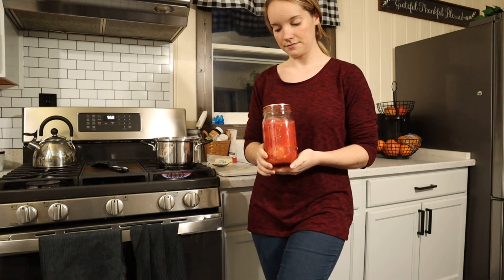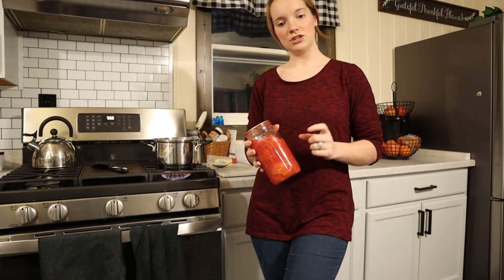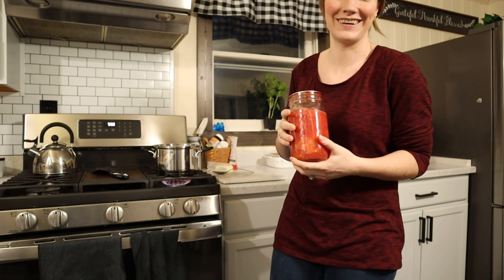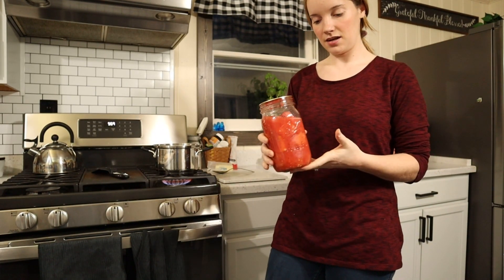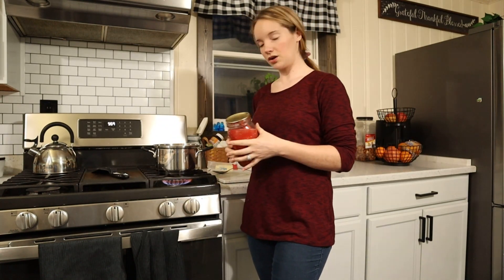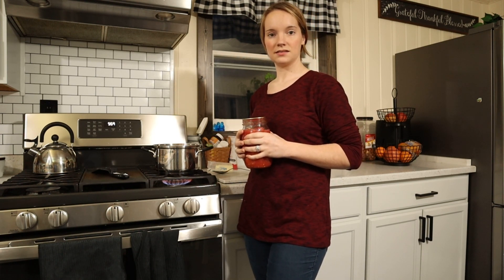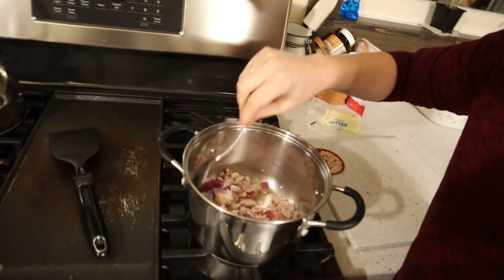I put a couple basil leaves in with it when I canned them last year. Now I can just open this and add the onion and garlic to it. I'm gonna cook it for maybe five minutes and add a couple more basil leaves, then throw it in the blender. Those onions are sweating pretty well in there.